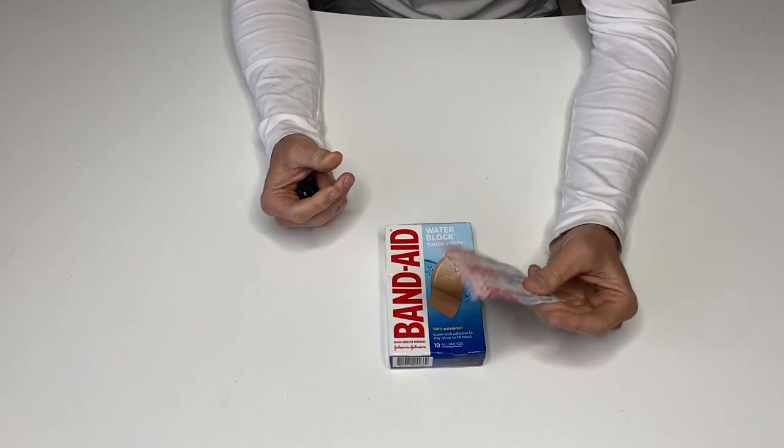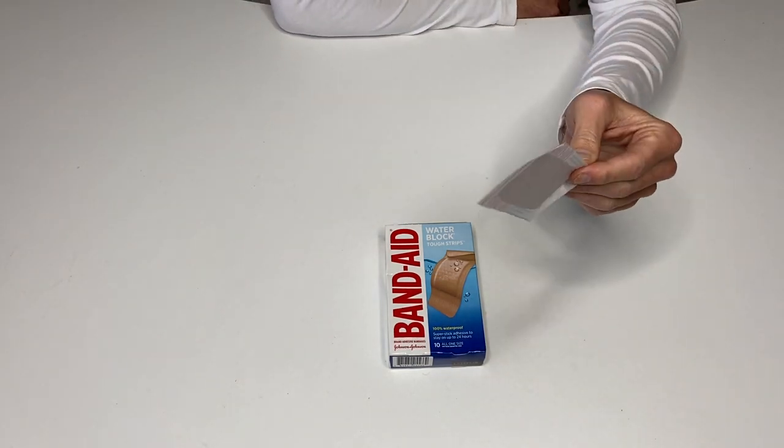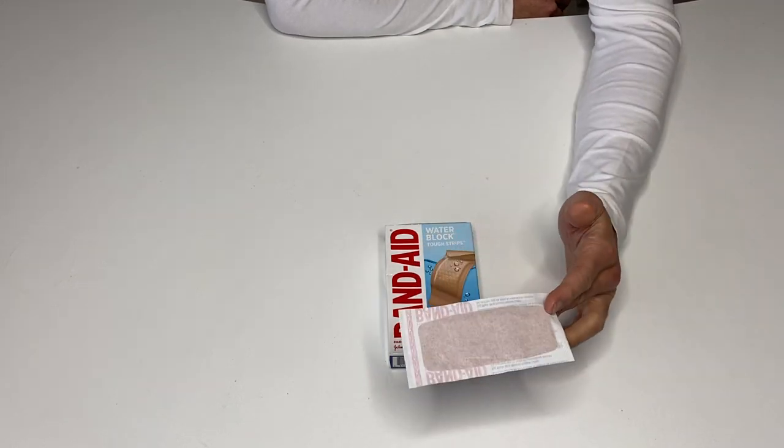This is going to stick no matter what, and this is the go-to bigger Band-Aid I always like to use. I think you're going to want to stick with it and have it in your first aid kit at all times.